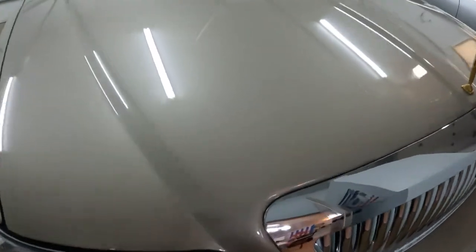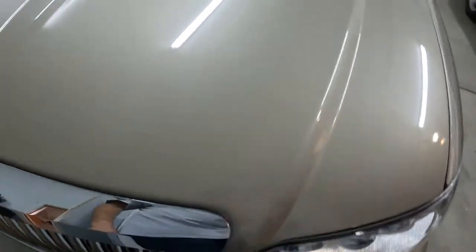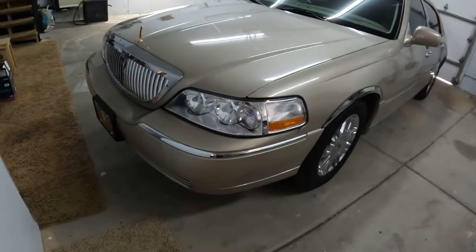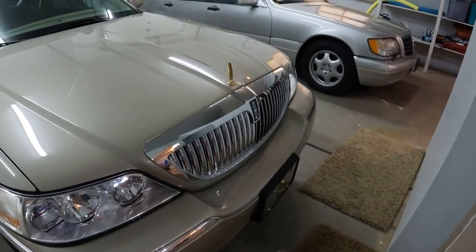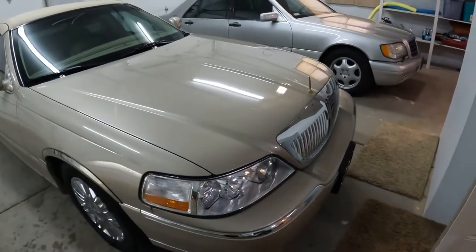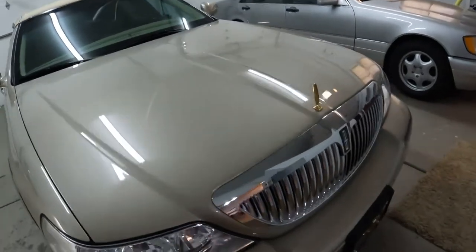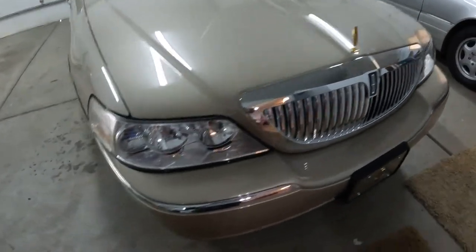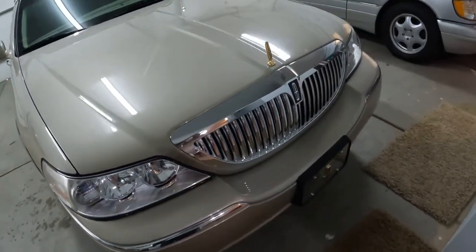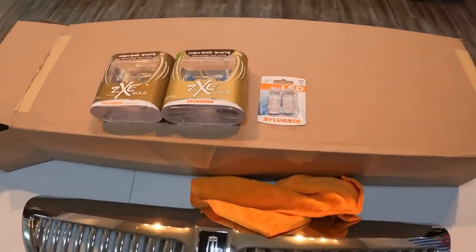We are all done and I am happy with the result — it looks great. Let's have a look together: no gap anywhere, looks the same on both sides. The bottom grill is nice and shiny. I have to clean off a few fingerprints but I'm happy with it. Coming up next is changing the bulbs on the Town Car — the headlights at the front and the corner lights on the side. Here's a little preview of the bulbs I got — more about that next time.